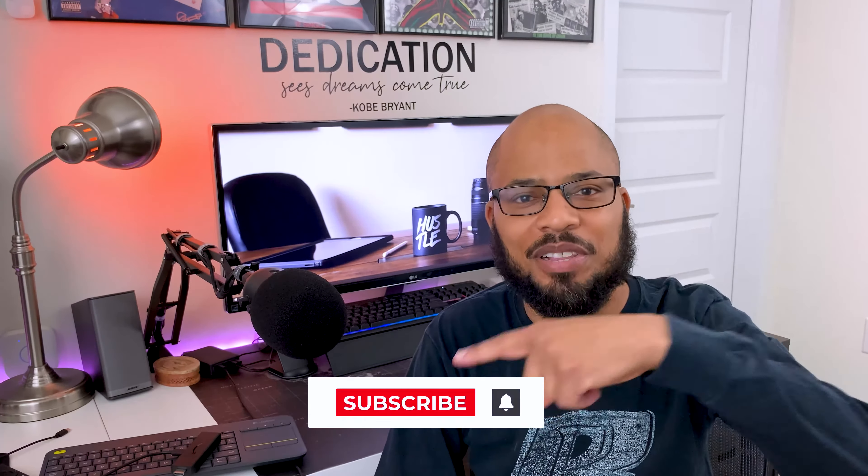Hey guys, welcome back to Shelltech, where I unbox, set up, test, review, and do how-to videos of new technology. If you're new to the channel, don't forget to hit that subscribe button down below.